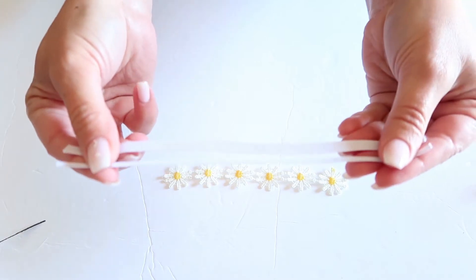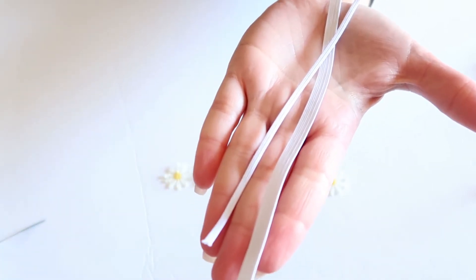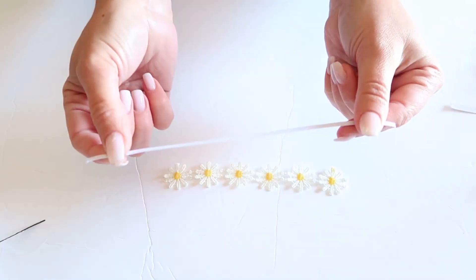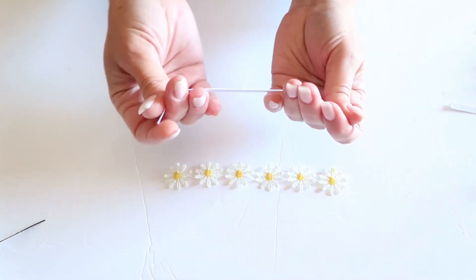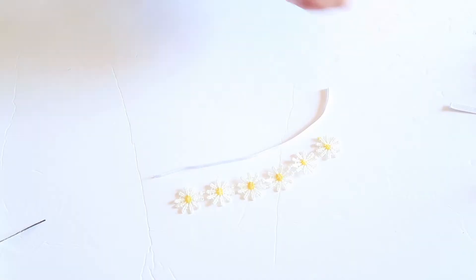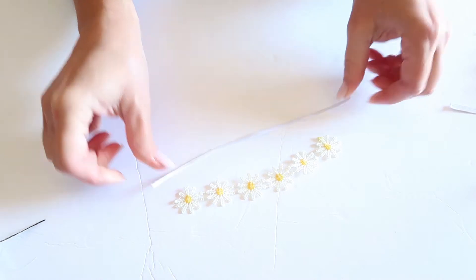You also need some elastic — thicker elastic like this, or you can use a thinner elastic. For this demonstration I'm going to be using the thinner one. For your elastic you will need to measure about half of the baby's head, because this part is going to go on top. You can also make these headbands for adults, so depending on size is how much elastic you're going to need.